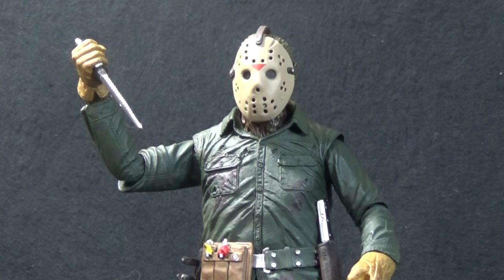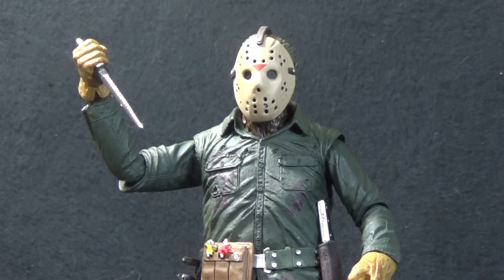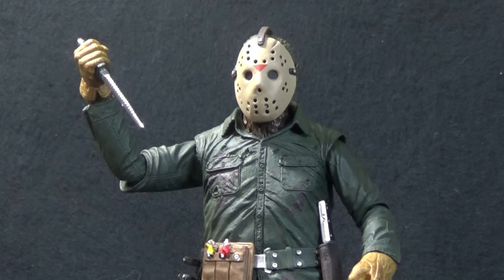Today on Outside the Box Reviews, Jason Lives. Today we're looking at the NECA Friday the 13th Part 6 Jason Lives Ultimate Jason Figure.